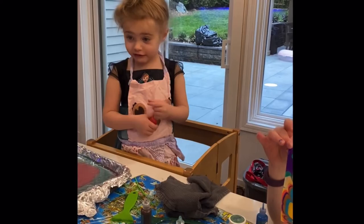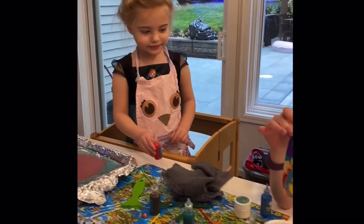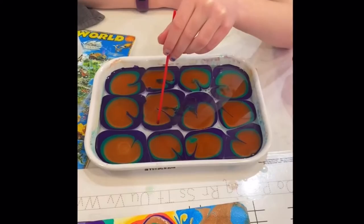Did you think it would look like that? No, I thought it would look like mine. I think everybody's is going to be different — that's what art is. Oh, that is so cool. Here, let's lay it down.